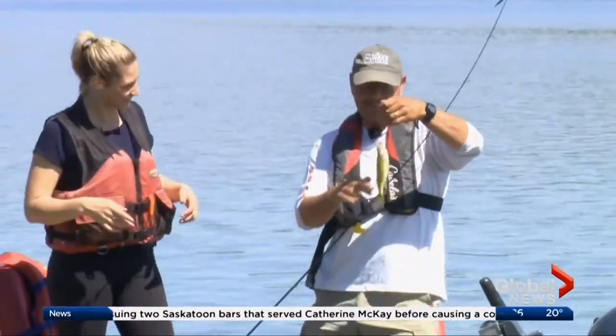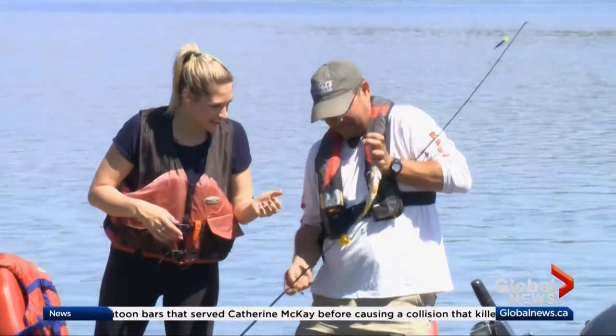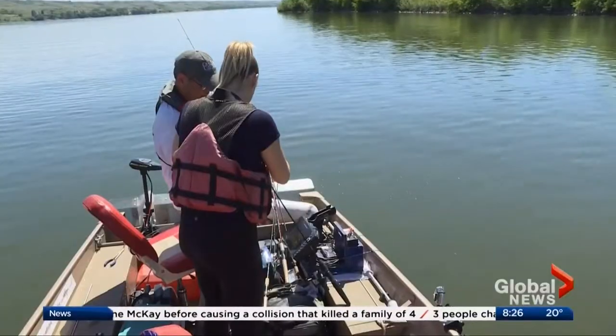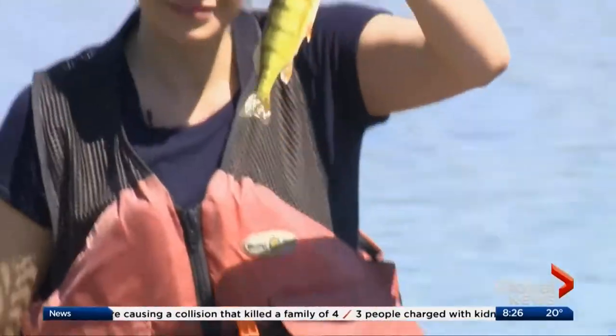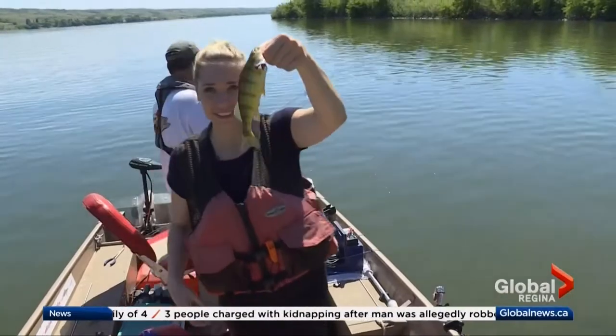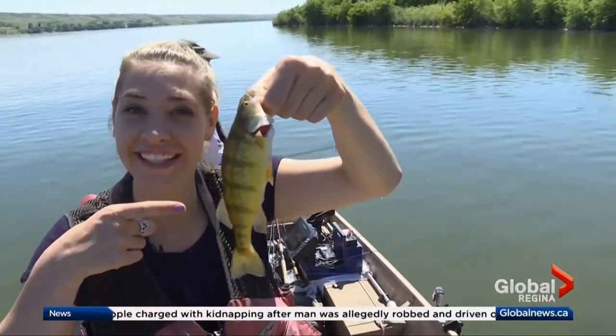High five! That's a decent size. Which one is it? That's a perch. Awesome — you can actually grab them. There you go. Your first perch! They get bigger, but that's okay. Nothing wrong with that one.